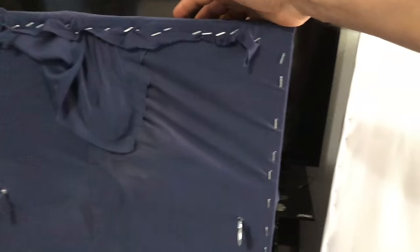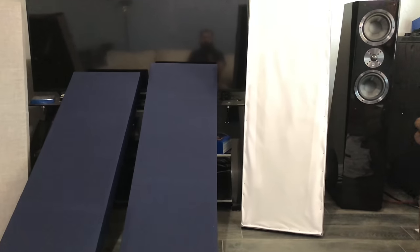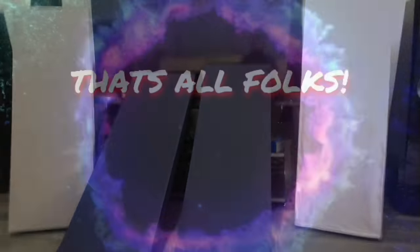The back still has some exposed glue — I'll probably finish it off just because it looks rough — but honestly if it's on the ceiling, you're not going to be looking at it anyway. I put hooks on there for ceiling mounting; you just mount matching hooks on the ceiling and suspend it. That's the end of this episode. Thanks for watching — catch you guys next time, bye.